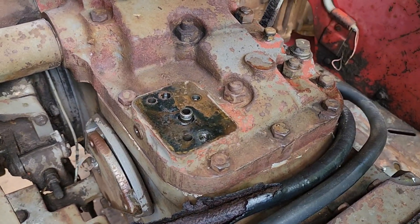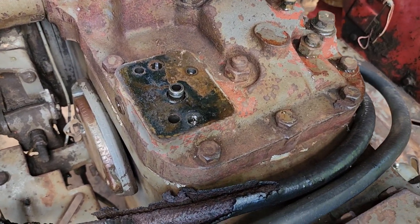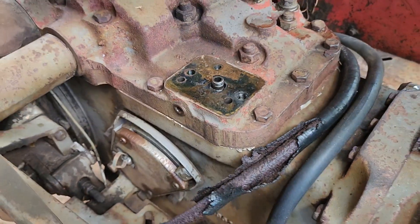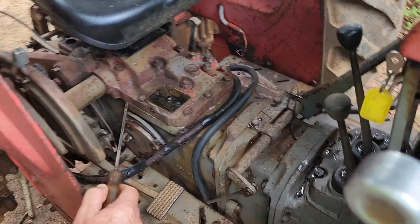Your conclusion? Either the pump is stuffed or the strainer is blocked. So it means we've got to do what that guy did — take the seat off, take these bolts out, and all that around there — and that lifts off.